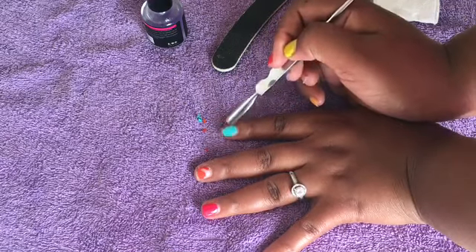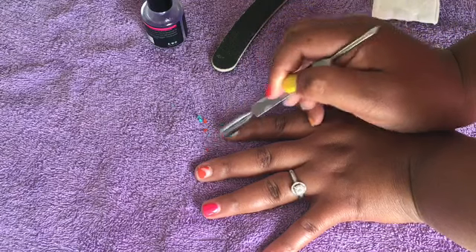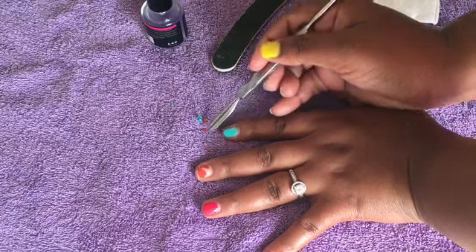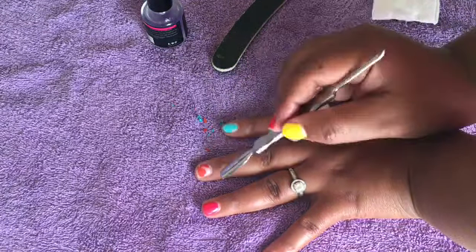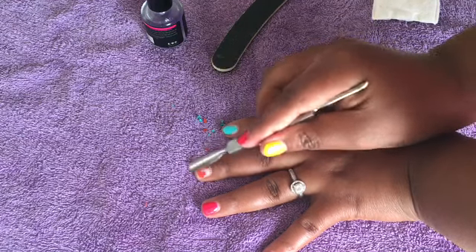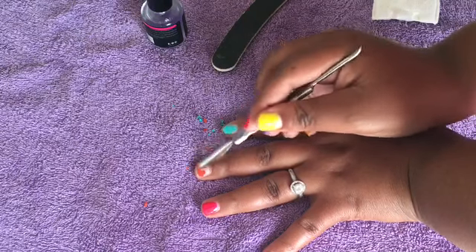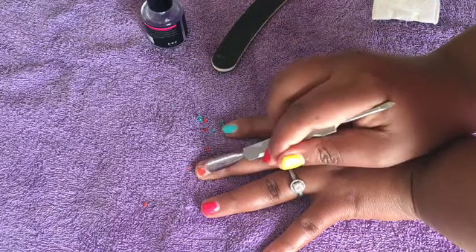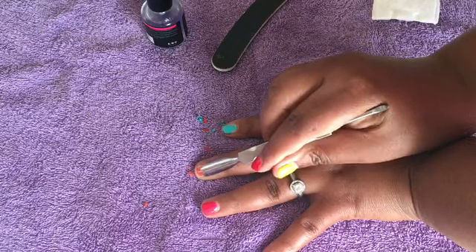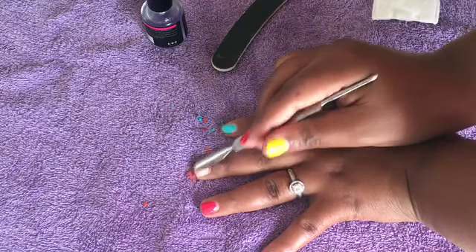See how easy it comes off! Here on the middle it's still a bit tight, I need to use a little bit of force, but it is coming off. There we go.